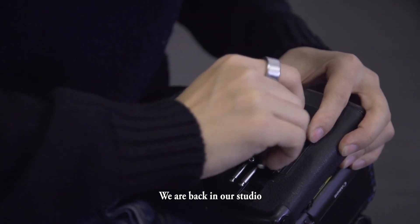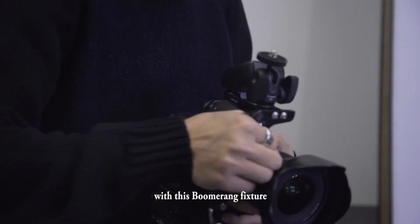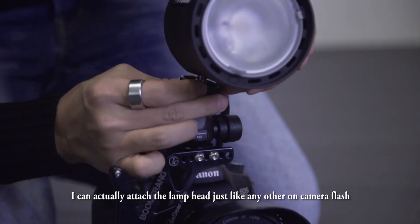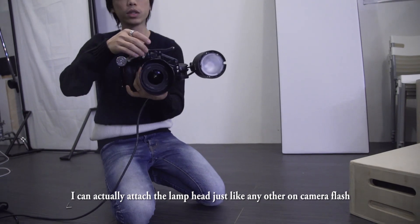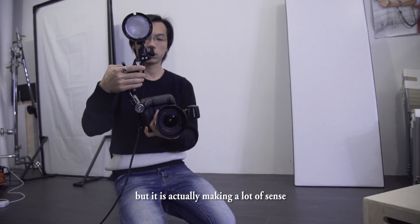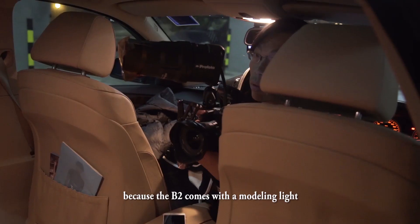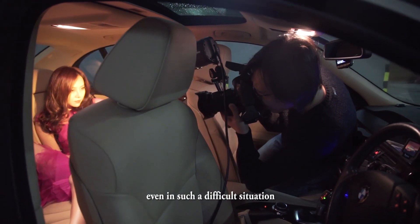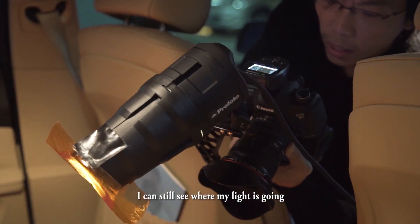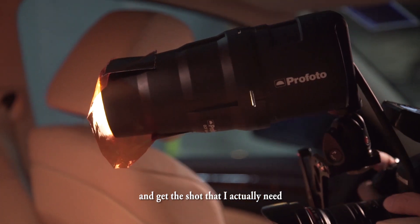We are back in our studio and I'm getting ready for our last set of portraits with this boomerang fixture. I can actually attach the lamp head just like any other on-camera flash. It actually makes a lot of sense because the B2 comes with a modeling light just like any other studio strobe — even in such a difficult situation, I can still see where my light is going and get the shot that I actually need.